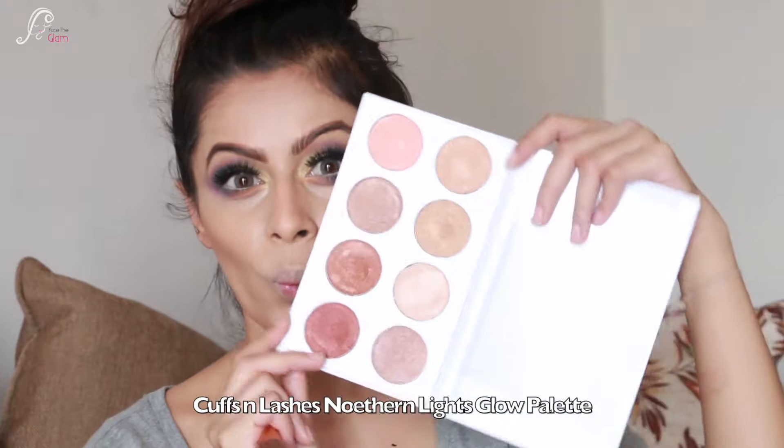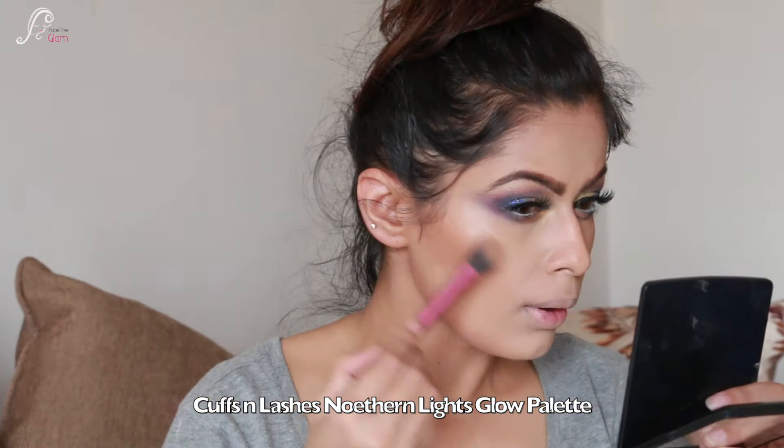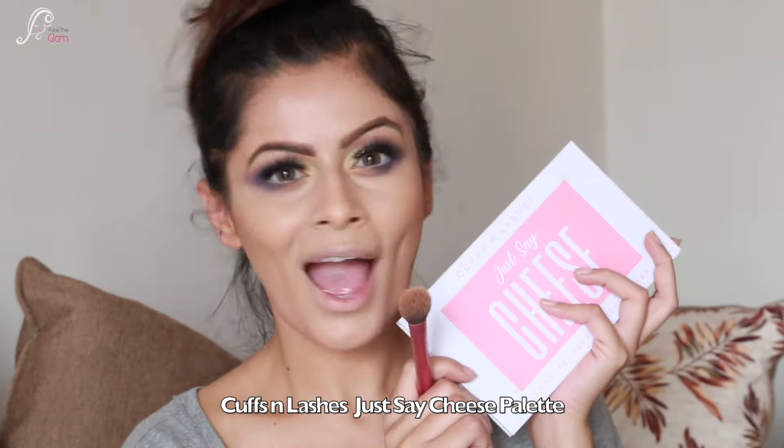Next I take the Highlighter Palette called 'Northern Lights Glow'. I apply the highlighter to the highest points of my cheeks - look how pretty the glow is! I am in love with this palette. My absolute favourite though is the blush palette.